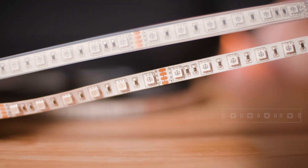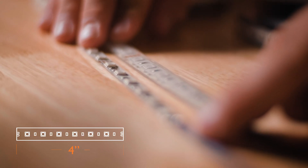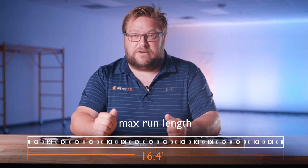W Series RGB Ultra Bright Strips are available in both 12 and 24 volt DC versions. The 12 volt version can be cut every 2 inches, and the 24 volt version can be cut every 4 inches. The maximum run length for both versions is 16.4 feet.